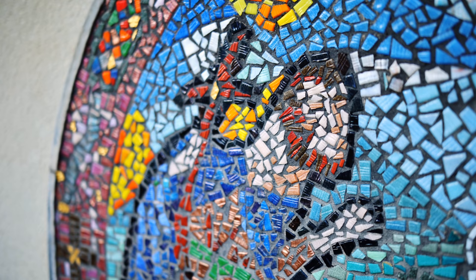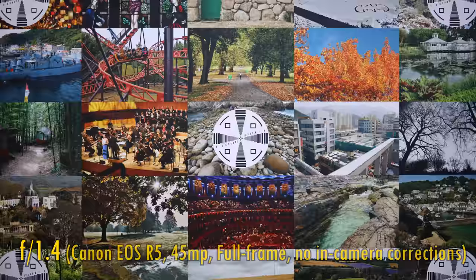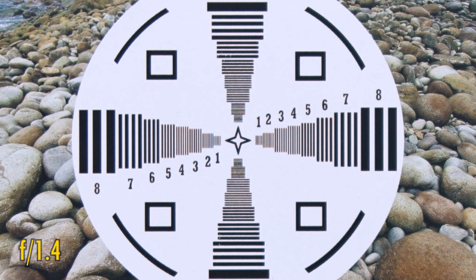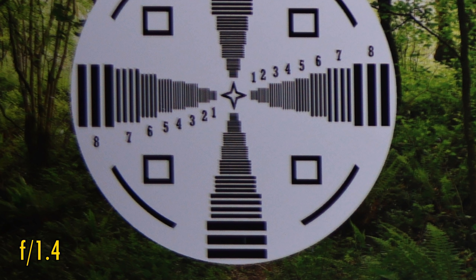Now let's move on to picture quality. I'm testing the lens on quite a demanding camera — it's adapted onto my 45 megapixel full-frame Canon EOS R5. In the middle of the image at f1.4, we see a slightly soft image with rather low contrast. Yes, the lens was focused correctly here. Over in the corners, unfortunately we see a very soft image. Again, honestly, this lens was focused correctly. Disappointing.